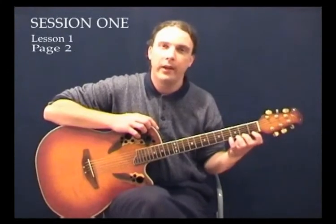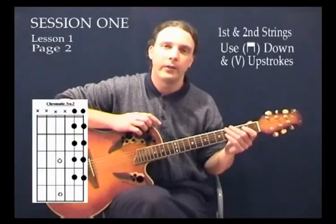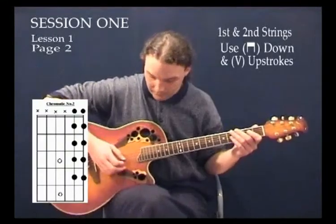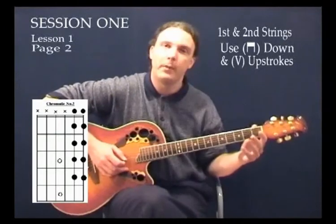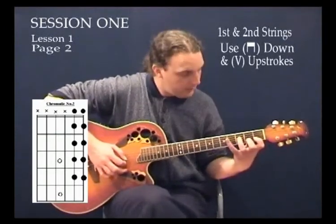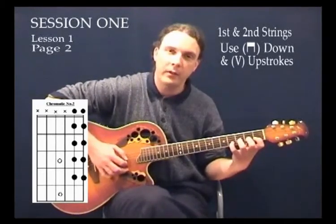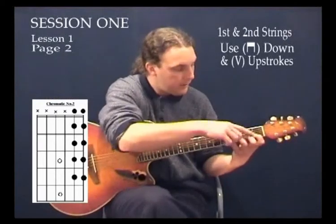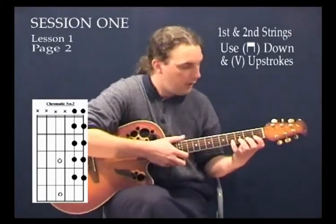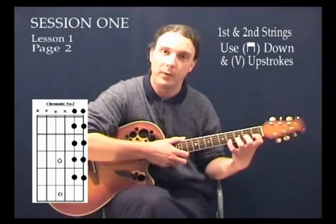What we're going to do is retain that hand shape, just to make the scale a little bit more difficult. This time it's going to go across two strings. So it starts on the second string with the open string first, then we play the first fret second string note, then the second fret, third fret, and fourth fret second string note. Note that all the fingers are staying down as we go, so once a finger goes down to fret its note it stays down until it needs to be moved again.